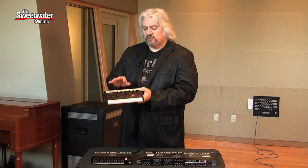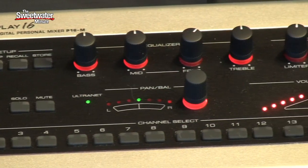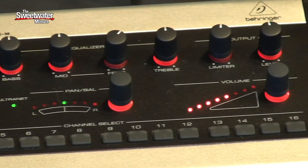Lots of different things we can do here. But basically this is a personal mixer that each musician receives — they plug their headphones in, then they have complete control over exactly what they're hearing inside their headphones.